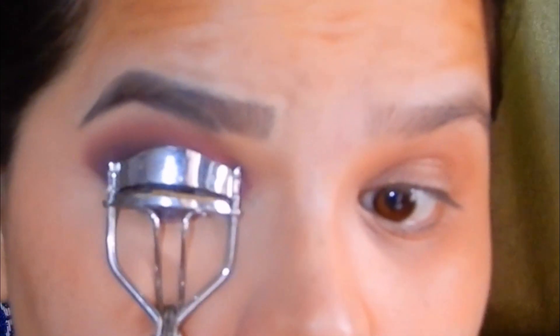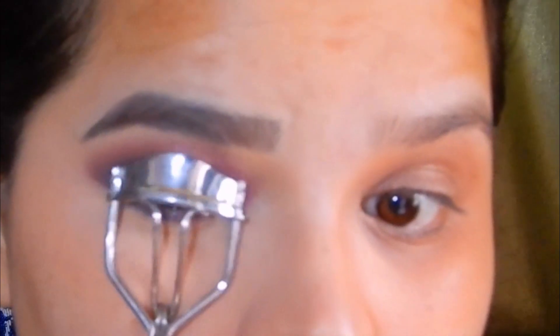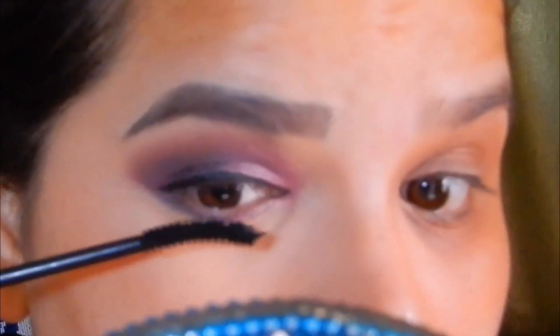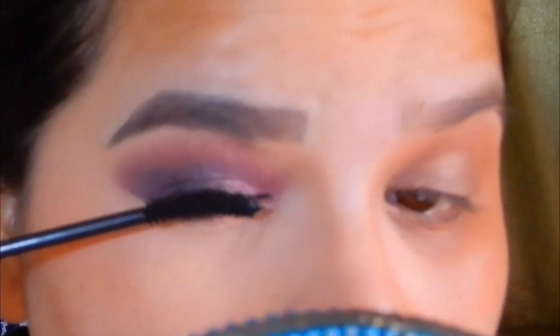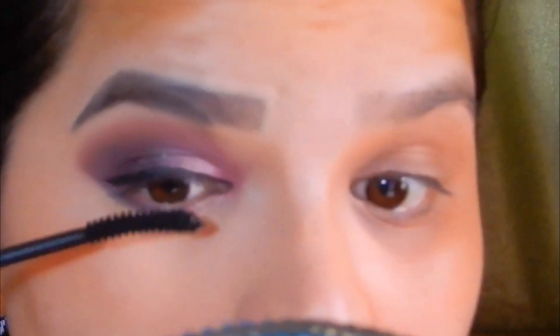These makeup looks really suit false eyelashes, but since I don't have eyelash glue, I'm curling my lashes and using the Iconic mascara by LACME, applying it on both my upper and lower lashes.